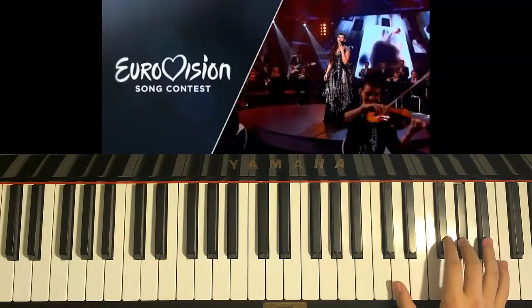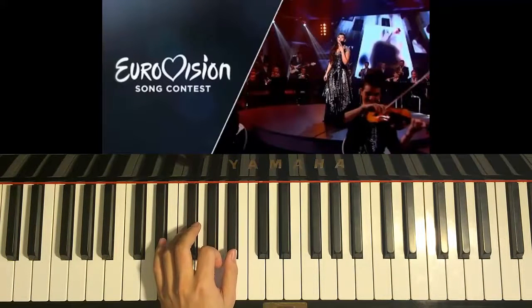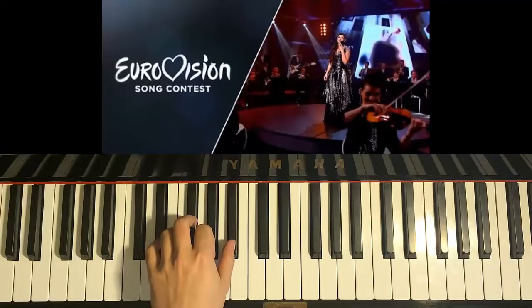Okay, that's the melody for the first part of the chorus. So the other hand — left hand — goes like this. Left hand starts with D-sharp minor chord.